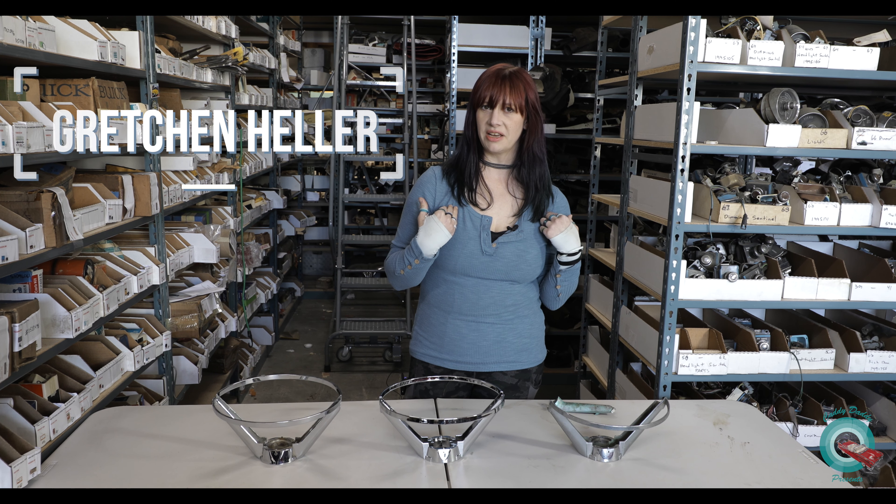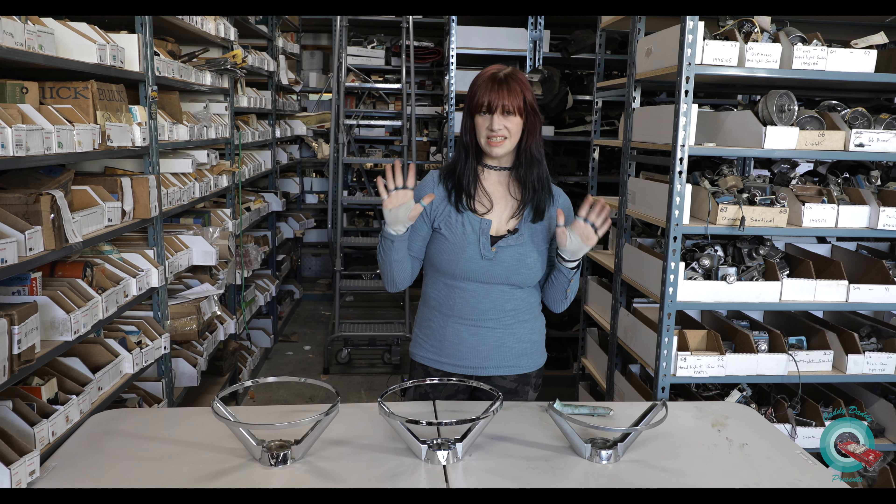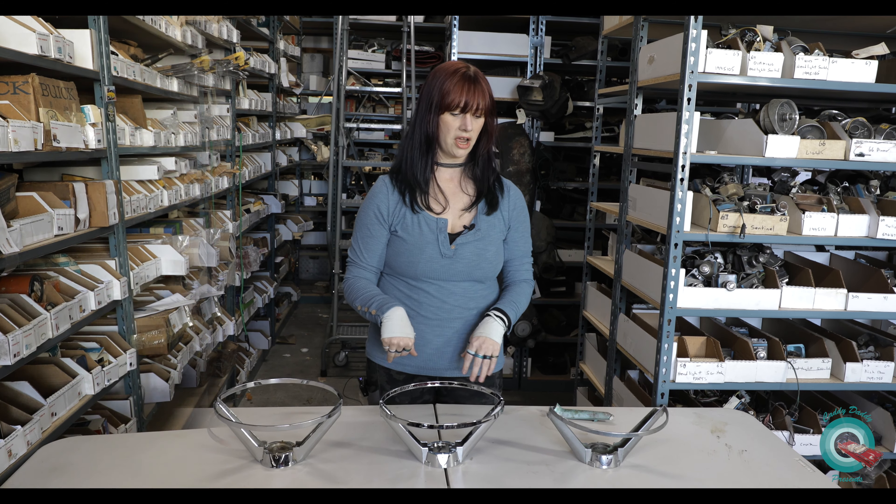Welcome to CaddyDaddy Presents. I'm Gretchen. I am the warehouse operations manager for CaddyDaddy and today we are doing a test fit of our pre-production sample for this beautiful 59 horn ring.